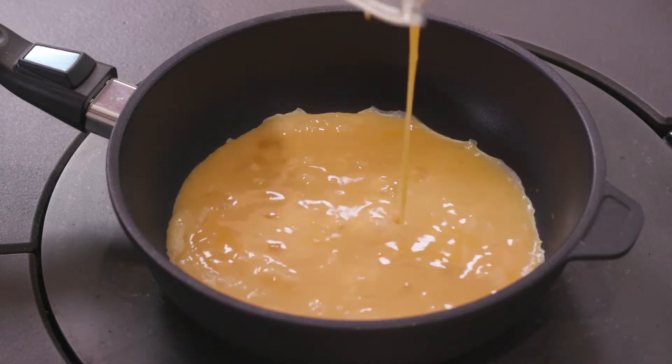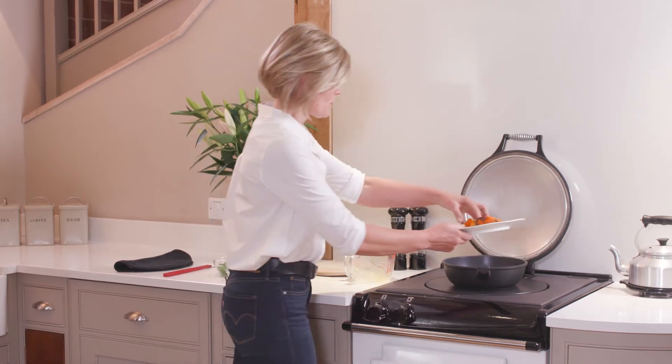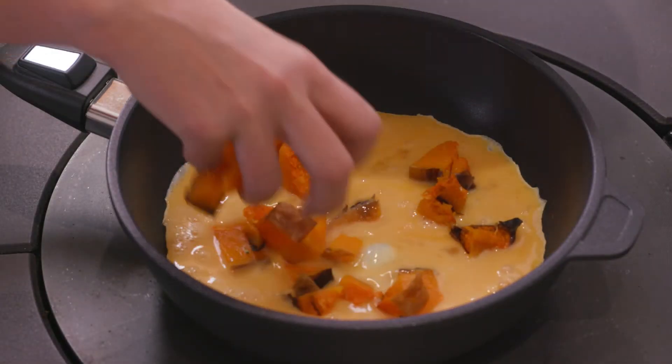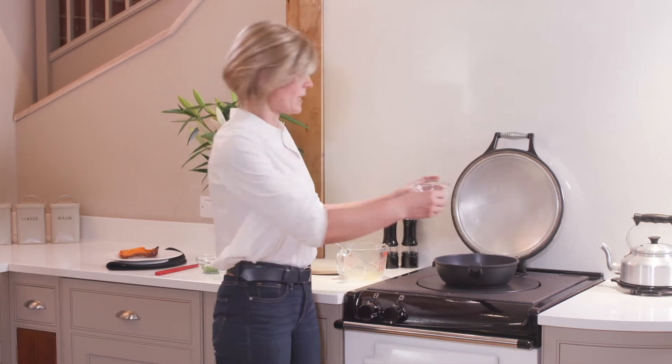I'm just going to pour in my eggs and we're going to add to that some delicious roasted squash, some peas, and some feta cheese — so really simple ingredients.